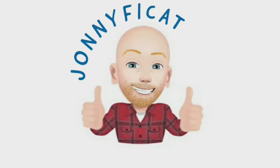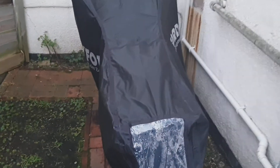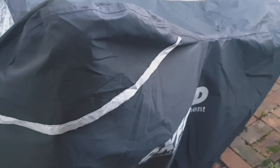Hi guys, welcome back to another video. If you're looking for a decent bike cover, stick around and I'll show you what I've got. This bike cover is the Oxford Stormax, and it's probably Oxford's most famous cover.